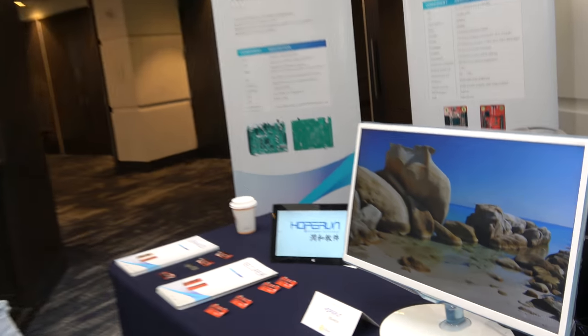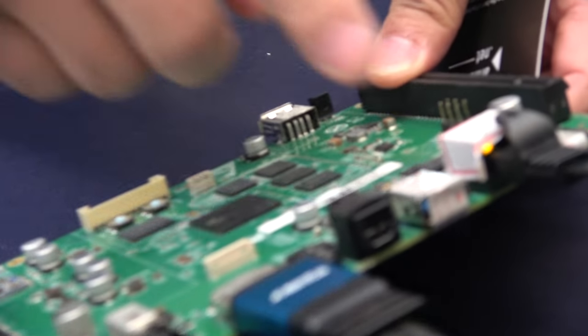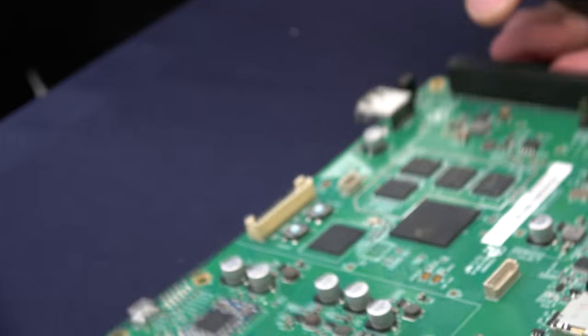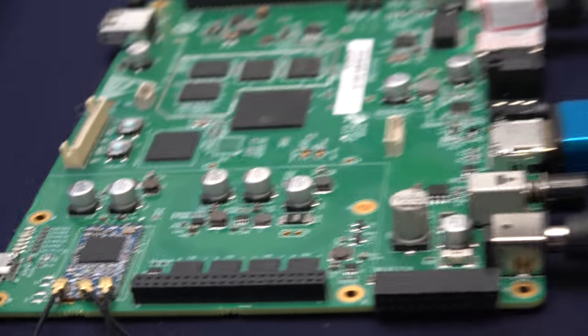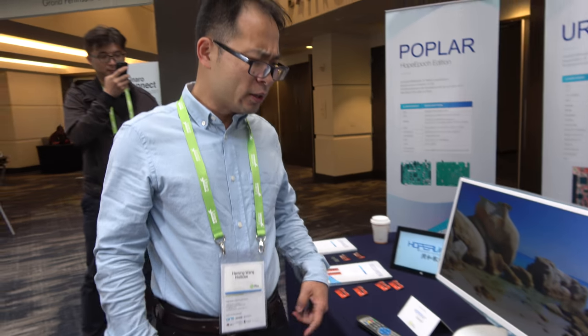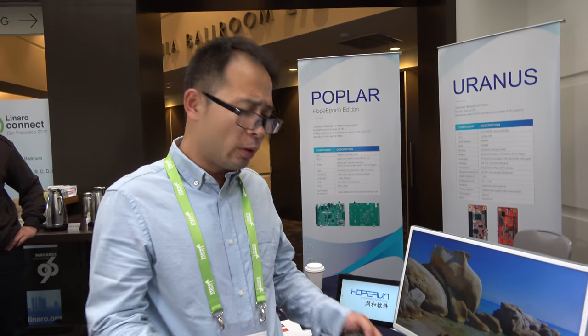It has two USB ports — one USB 3 and one USB 2. And there's a PCIe. What can you do with PCIe? It can support PCIe Wi-Fi and PCIe storage, big storage.